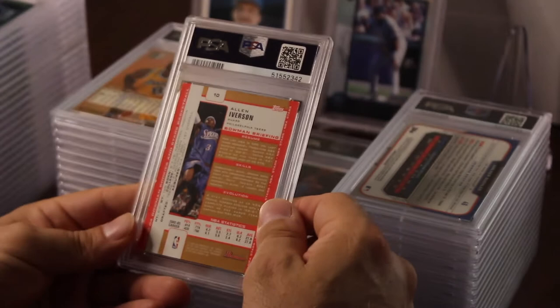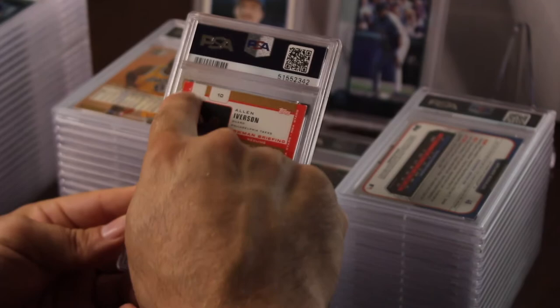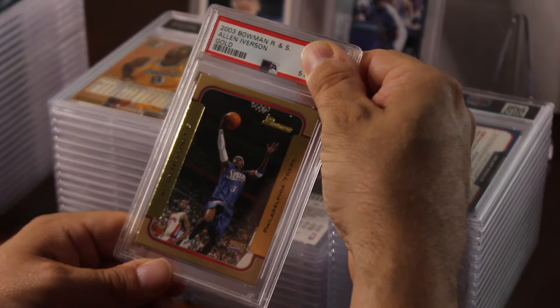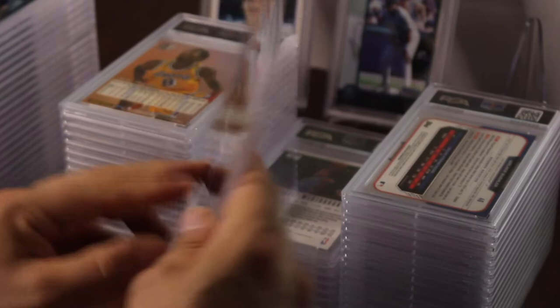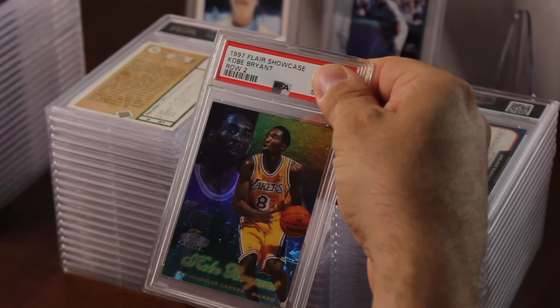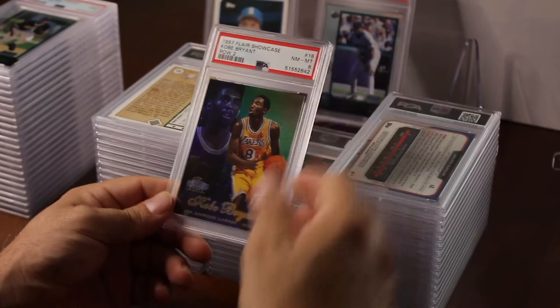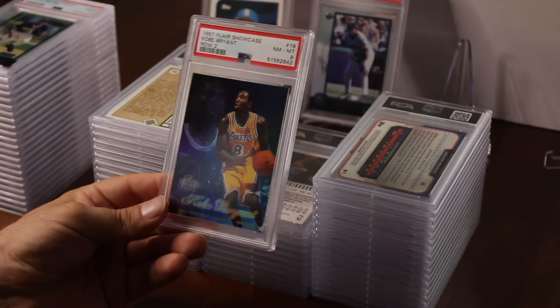This next one I didn't know was that bad — I put in a card that had a lot of chipping. I didn't even realize it. I wouldn't be surprised if it gets like a six — it's a 2003 Rookies and Stars gold version — but it got an eight. I put in a Kobe Bryant 1997 Fleer Showcase Row 2, his second year. Hoping for either a nine or a ten — and that got an eight. Any Kobe slabbed is pretty good; it's sellable at a show.